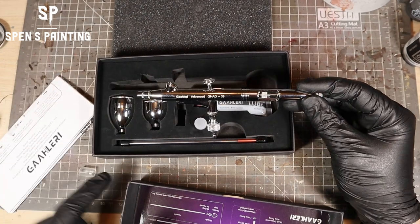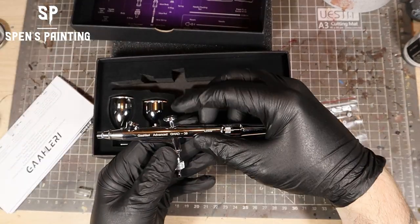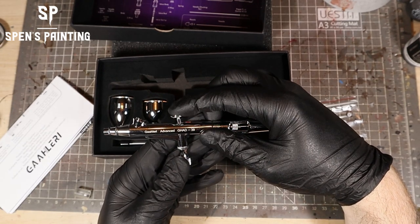This airbrush is a dual-action airbrush. In the previous video, that wasn't dual-action — it was single-action. With dual-action, up and down controls the air, and forwards and backwards controls the needle and the paint.